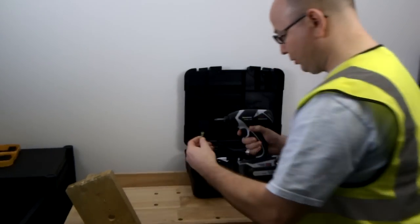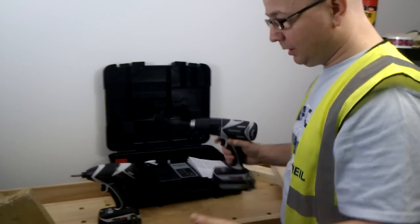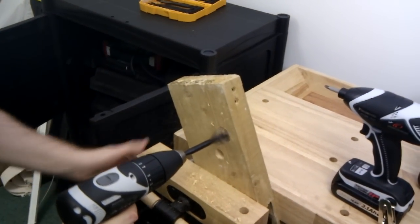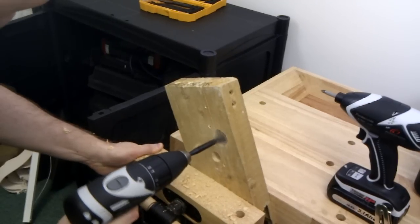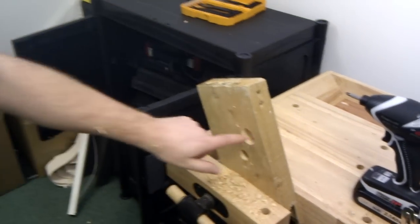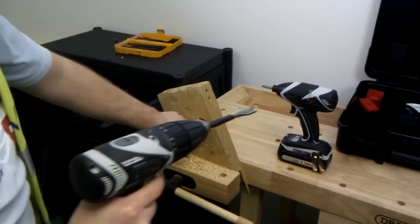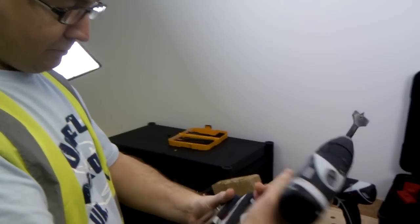I'm just going to fire in a screw with this impact driver here. You can see how quick that was. And I'm just going to do a hole into this wood with the combi drill. There you go. So you can see there, this is quite a big drill bit for this drill and it went through it without too many problems. You could feel that if it was going to overheat, the overload protection was going to kick in.